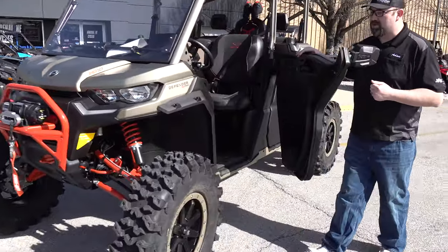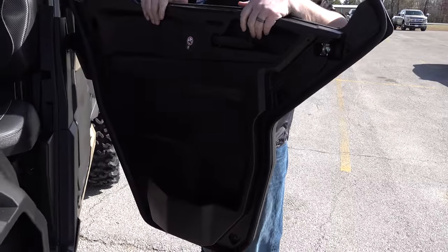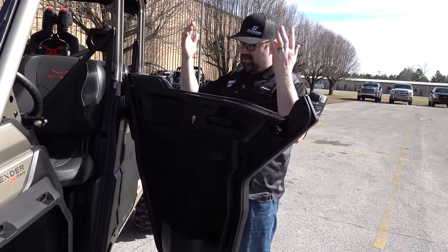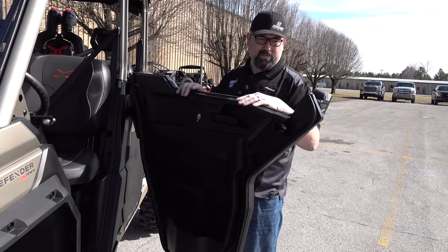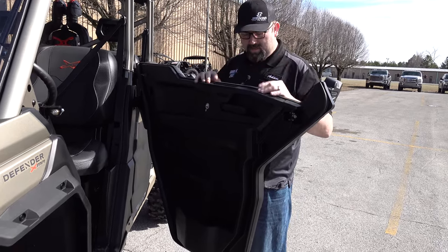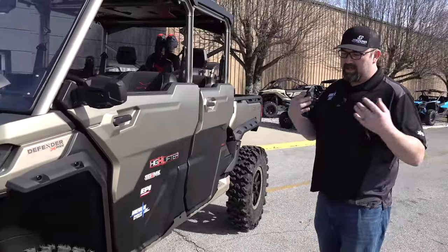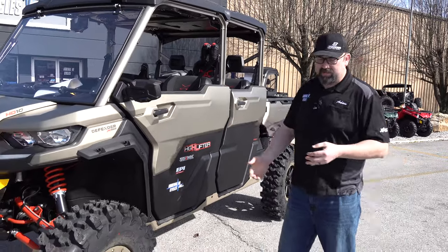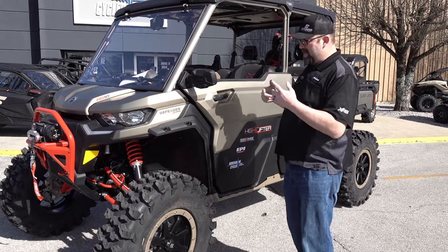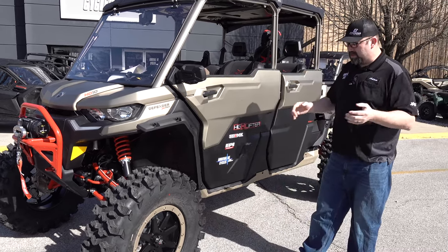These are OE doors — you order this machine this way. As you see on the inside, they're really, really nice. Basically, this is the lower part of the limited model doors with the power windows in them. They just don't have the upper frame. Super nice, works really well. So we got this model in, spoke to Highlifter, said we'd like to build this machine, and they said sounds great. So we started with the XMR Max with the OE doors on there, which is really, really cool.